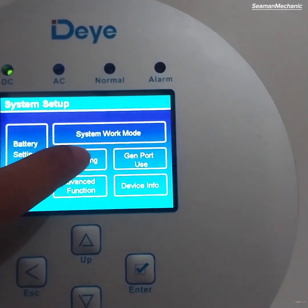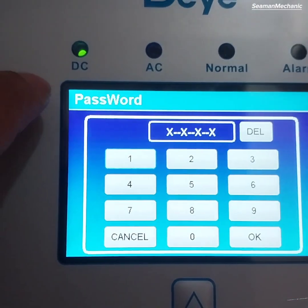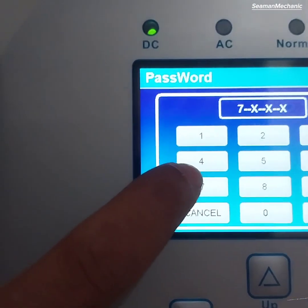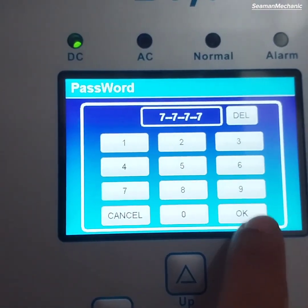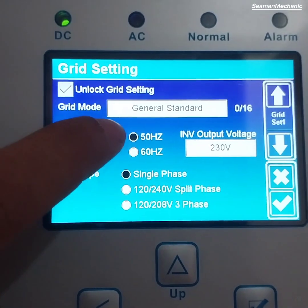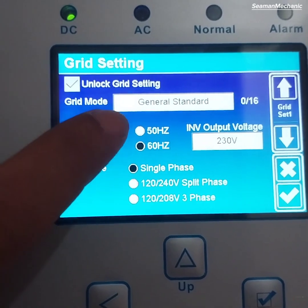Next is the grid setting menu. As you can see, the inverter is currently set to 50 Hz, so we need to change it to 60 Hz. Unlock the grid setting and tick 60 Hz. The grid type is already set to single phase and our grid mode is general standard.